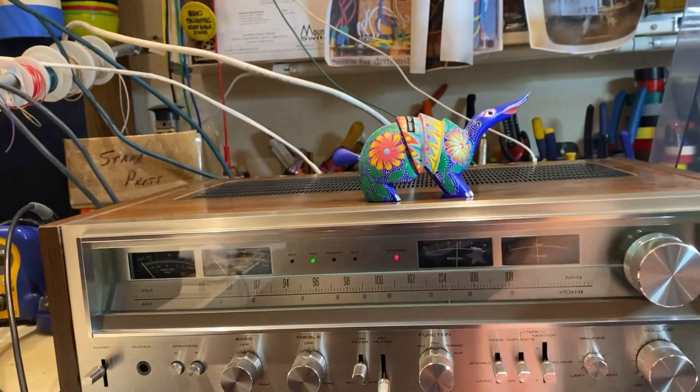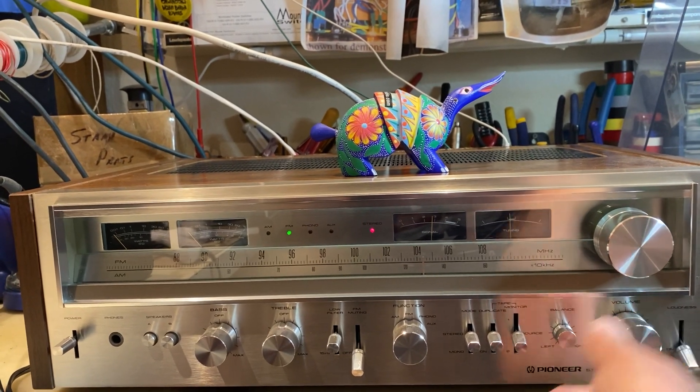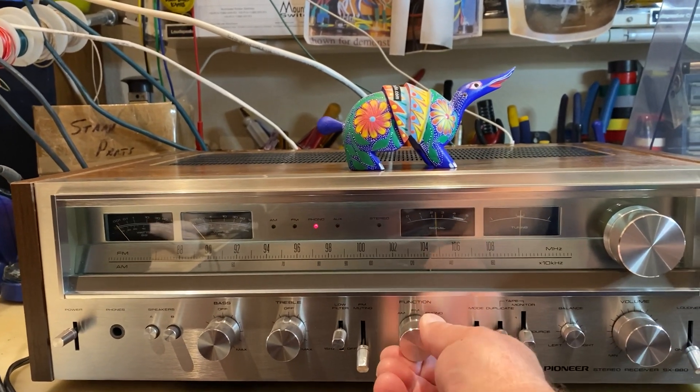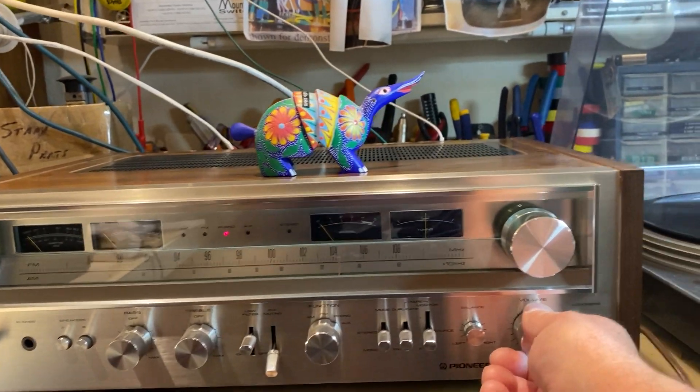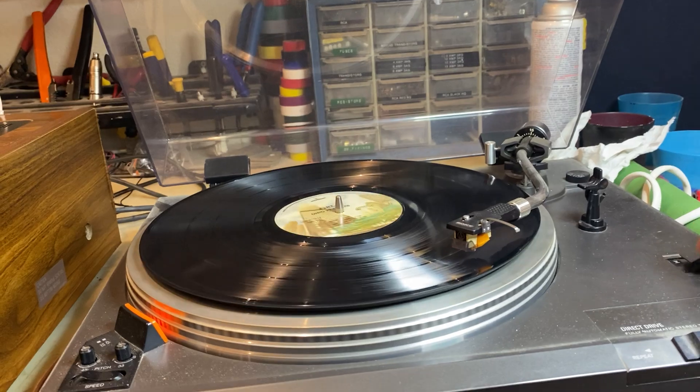This is FM. Let's get to phono. That's the phono right there, the phono section.